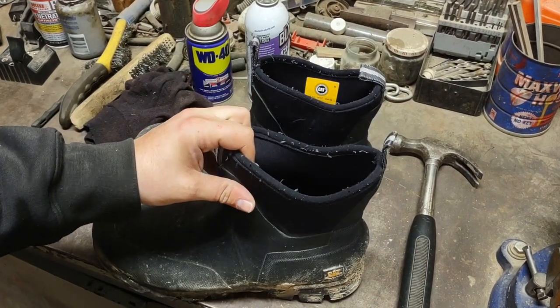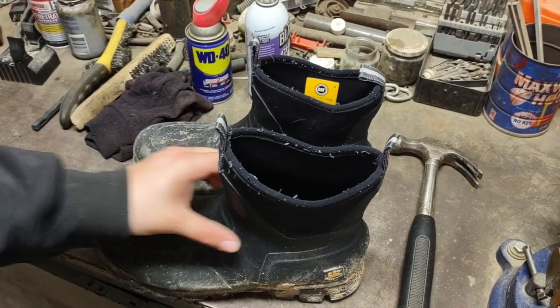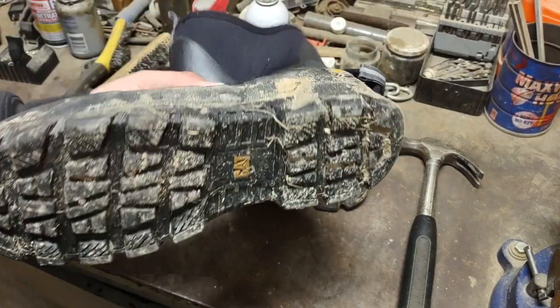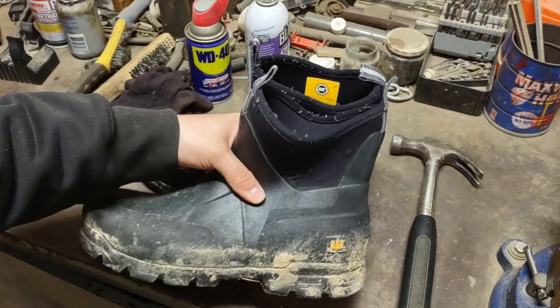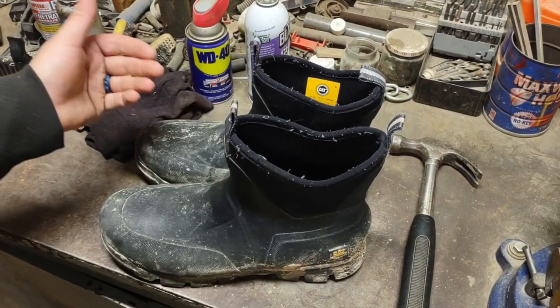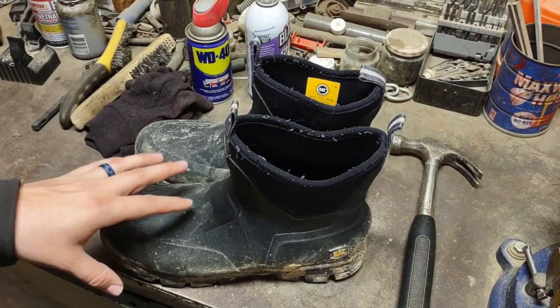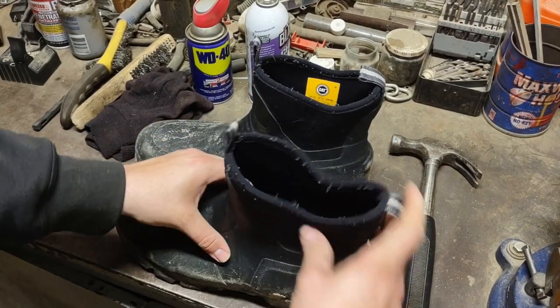They fit really well for me and I normally wear size 13, so nothing weird in the sizing at all. Overall they were a really great boot — great for slipping on and going outside, stepping in some mud. They were a well-rounded boot. Didn't have any problems with water or anything like that, but towards the very end is when they started cracking.